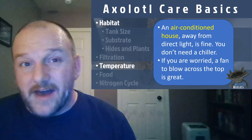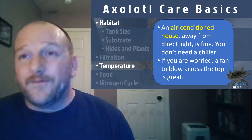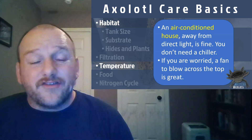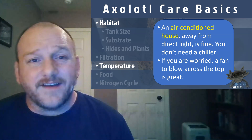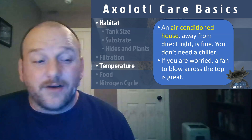Temperature is probably one of the biggest things people freak out about, because there's a lot of information on the Internet. Yes, axolotls like it cold, but don't freak out too much — you just need an air-conditioned house somewhere in the 70s and it's going to be okay. Keep them out of direct sunlight, and don't put a cover on top of your tank that traps heat. If you need a cover for cats, a metal mesh top allows heat to escape. If you're really concerned, a small desk fan blown across the top of the tank will drop the temperature through evaporative cooling.